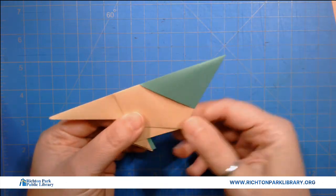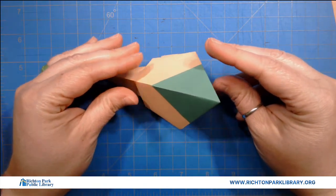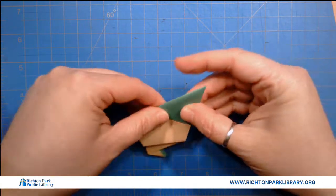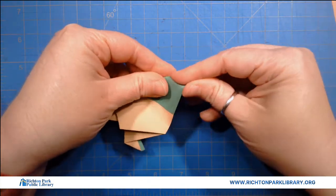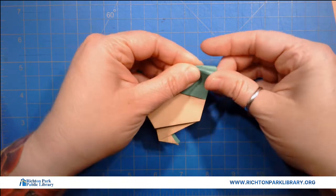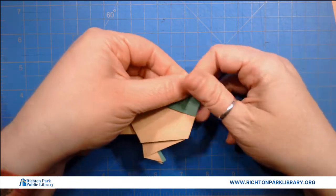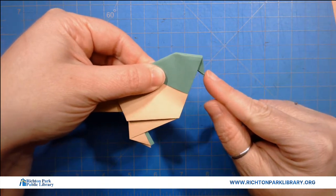Now my guy has a little green head. So he's gonna stand up pretty well here when we're all done. Then I'm gonna take his head — and this is one of those kind of tricky parts — because you want him to have a beak, but you don't want him to have too much of a beak. So it's gonna get folded just like that. Ta-ding!